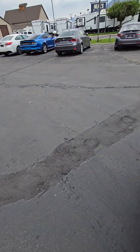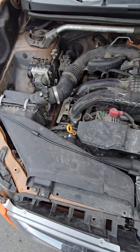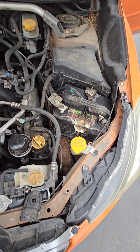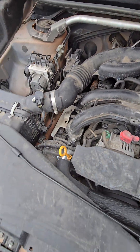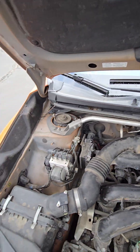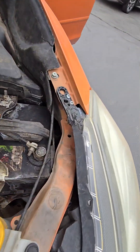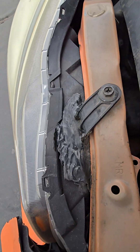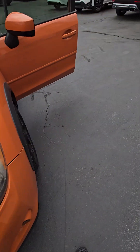I will actually pop the hood on this. They don't usually do a cleaning underneath, so you can kind of see what it looks like. It looks like there is just some plastic buildup here and here, but it's looking good other than that. No weird sounds coming from the engine.